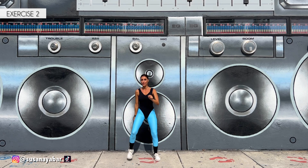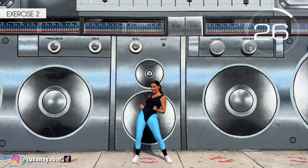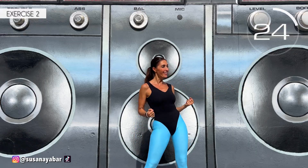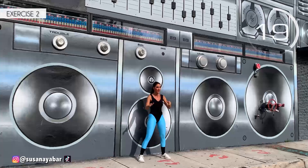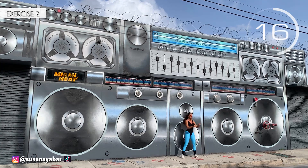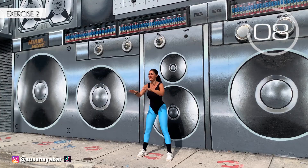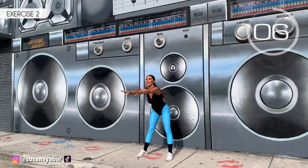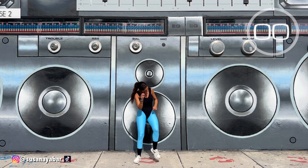Well done! Second exercise. Move your legs as I do and, standing in the same spot, bring the hips forward and to the side. Here we go! Side, front, side. Do the movement on my rhythm. Help yourself with the arms. 3, 2, 1. Well done!